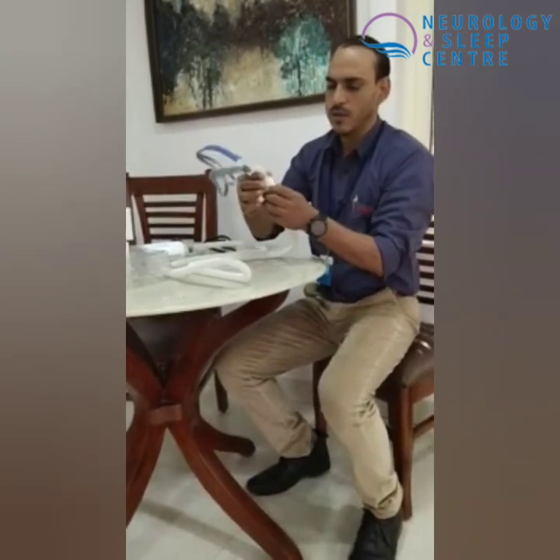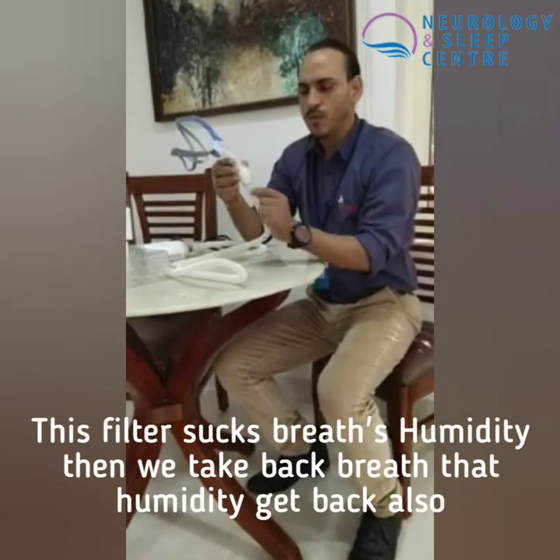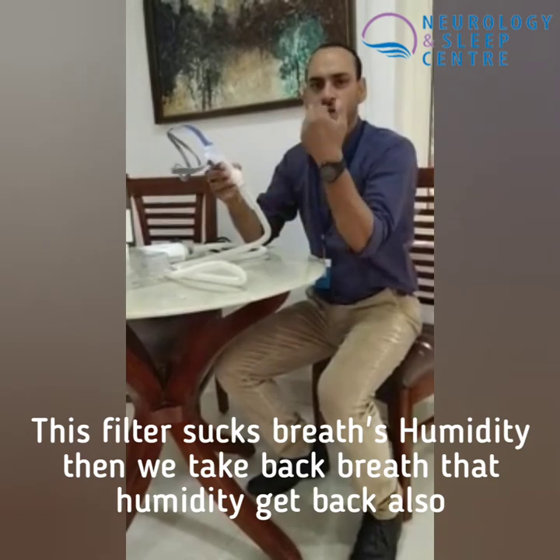We connect the filter back. When we exhale, we remove the mask. The UV system adds humidity. We let the filter dry and then reuse it.